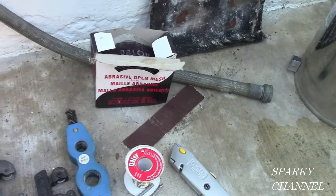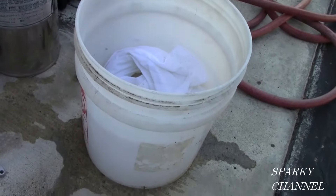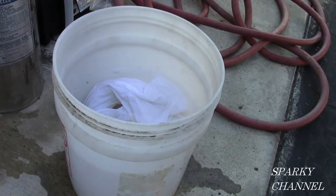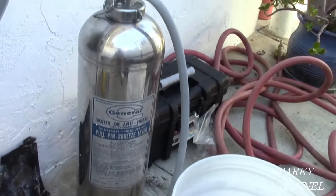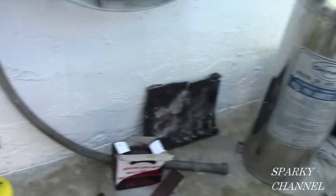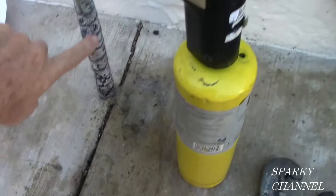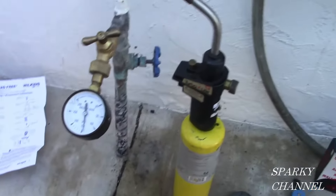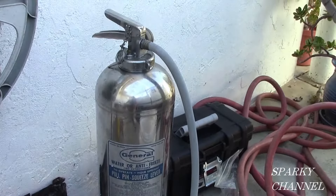We're going to be turning the water off down at the street, so you have to prepare for the contingency of a fire because there's not going to be any water going to this house. So here's a bucket of water right here with a rag in it, and here is a fire extinguisher. When you do this job, you've got to turn the water off at the water main. We're going to be putting in the reducing valve right in this area, so the water's going to be off for the whole property. You must give yourself a way to put out a little fire.